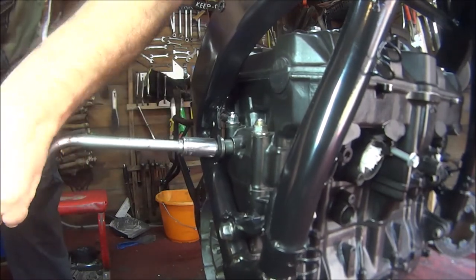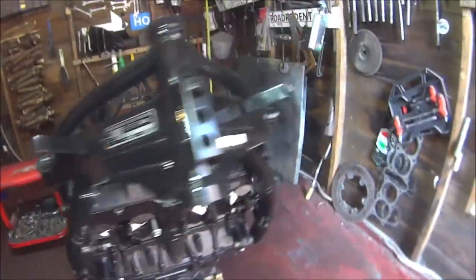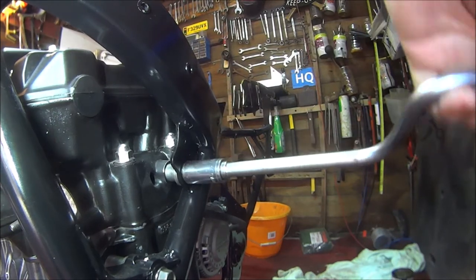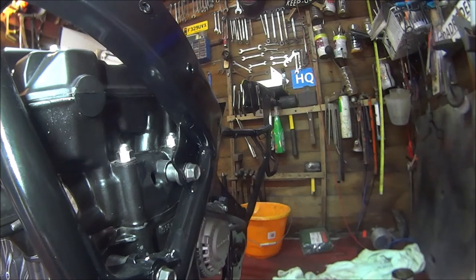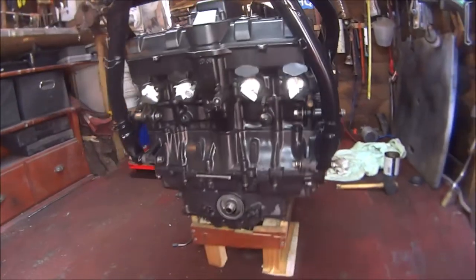So let's slacken that back off. Slacken the other one back off. Here we go. I think that's it. There are some scratches there to touch up. I think that's all the bolts.